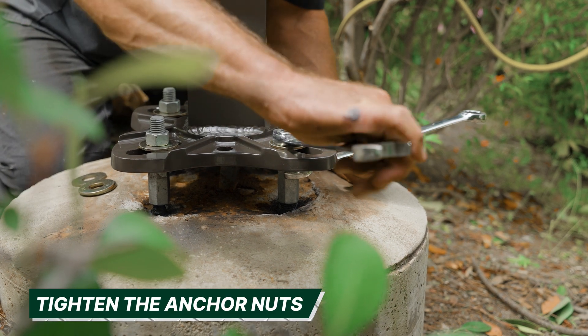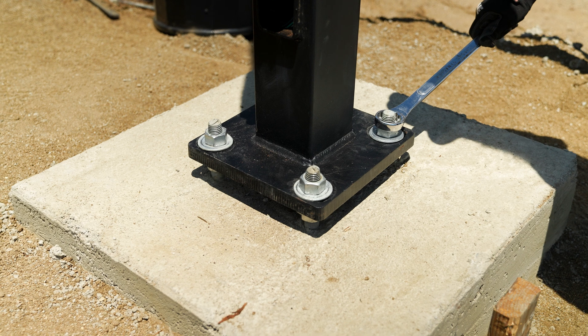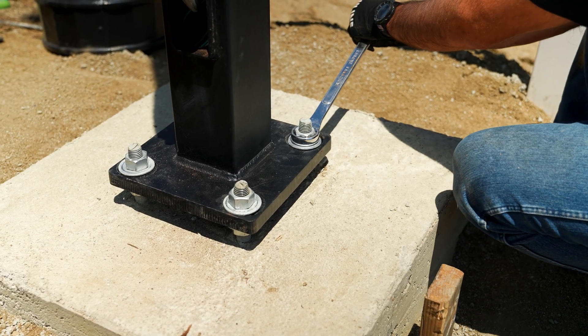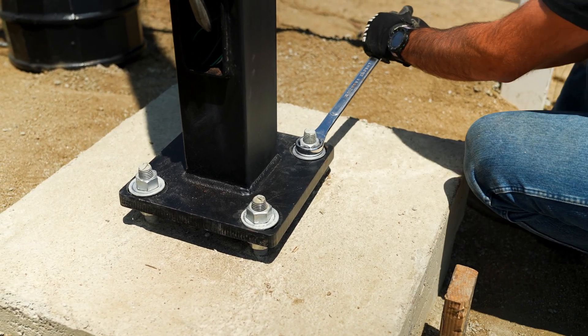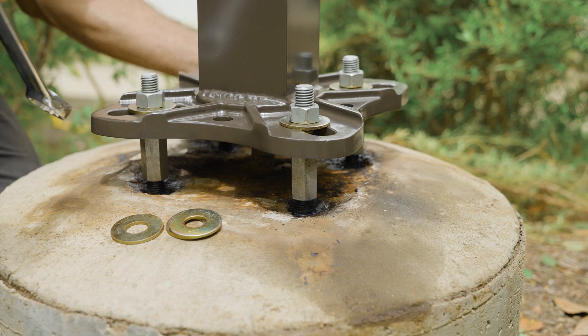Tighten the anchor nuts like normal. Be sure to hold the thread extender from spinning when tightening the top nut. The recommended torque for anchor bolts is snug plus one-third turn of the nut. Snug is defined as tight contact between the top and bottom washers.